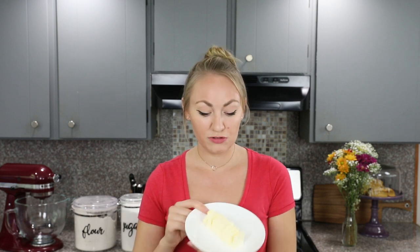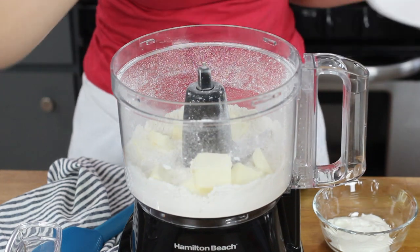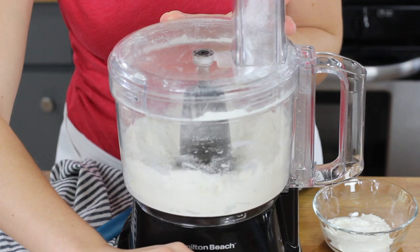The next thing you'll need is six tablespoons of unsalted butter. For this pie crust recipe, you are going to want to use very cold butter. I like to stick mine in the freezer a couple minutes before I begin making my pie crust so it's nice and cold when I'm ready to use it. You'll want to cut this into about ten small pieces and drop these evenly over your dry ingredients. Now we will pulse this mixture again until coarse crumbs form.